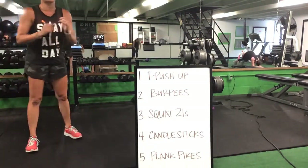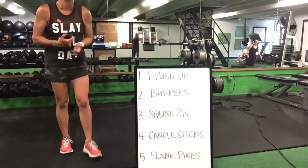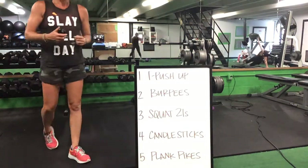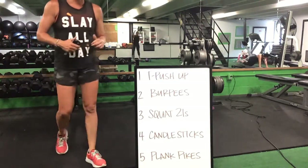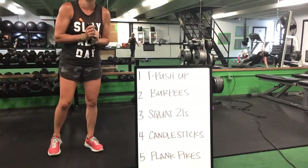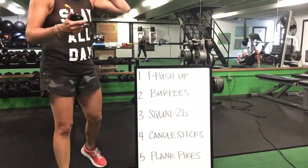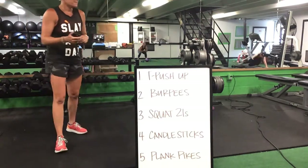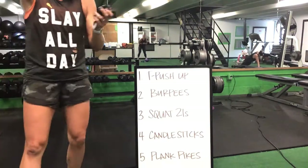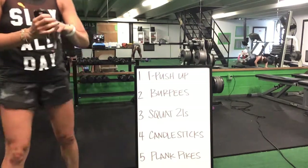Burpees over to squat 21s. Squat 21s to that candlestick — candlestick on your elbows for that plank pike. Candlesticks to your plank pike — plank pike to your T push-ups. We are halfway there with five minutes left. You got it — five minutes left for this workout!